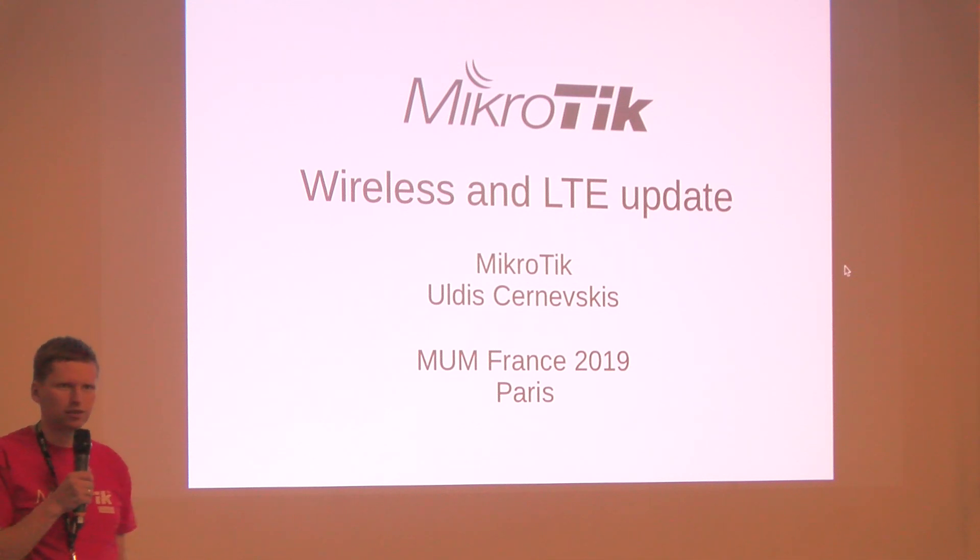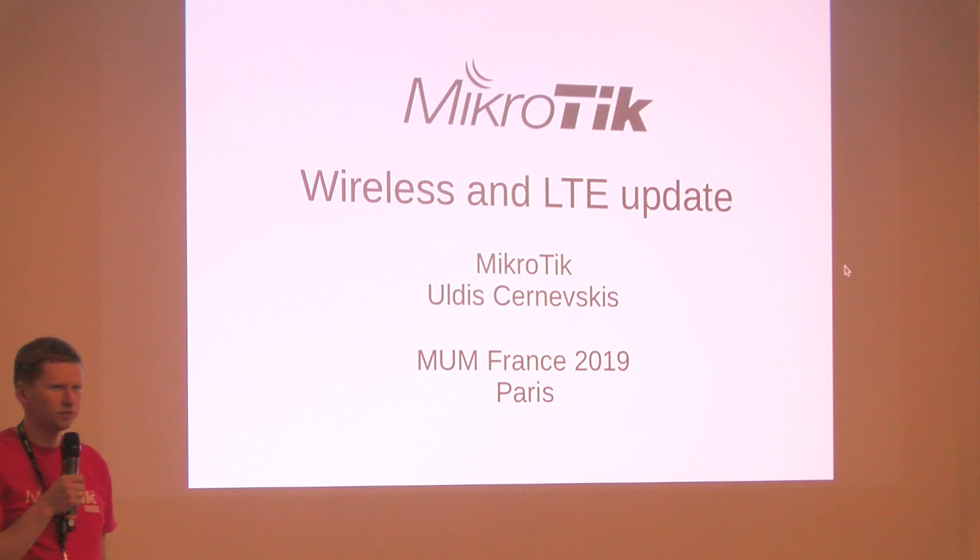My name is Uldis. I work at Mikrotik and I will be presenting you some updates on wireless and LTE, mostly LTE.